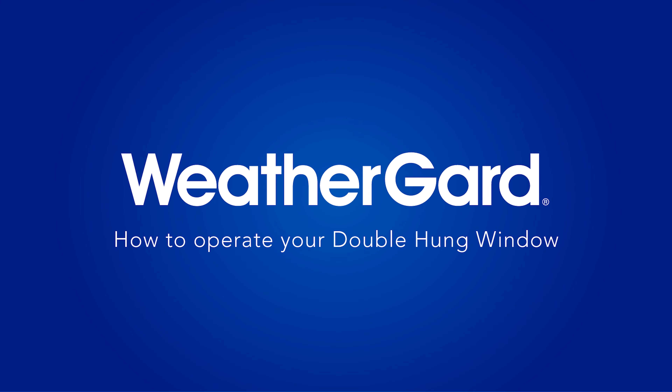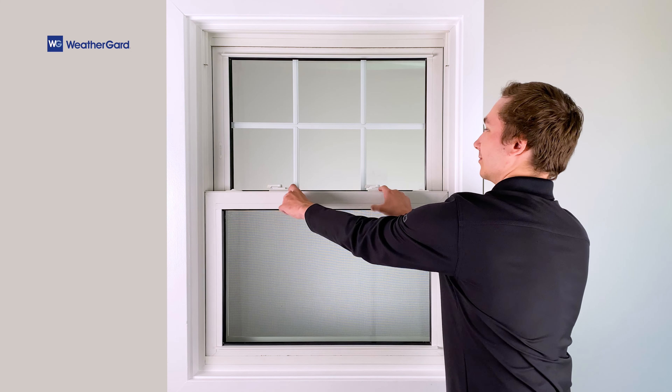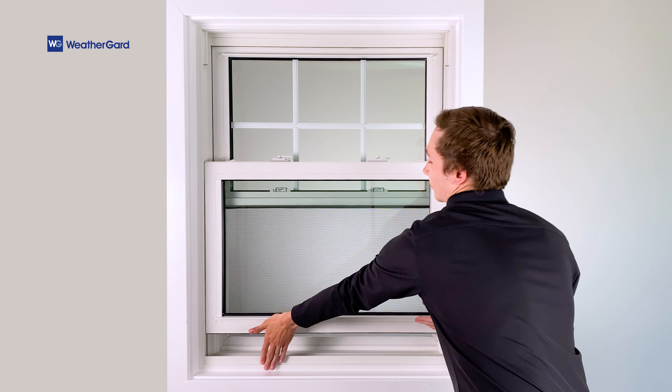Here's how you can properly operate and clean your double hung windows. First, unlock your window. Then, raise the sash to finger length.